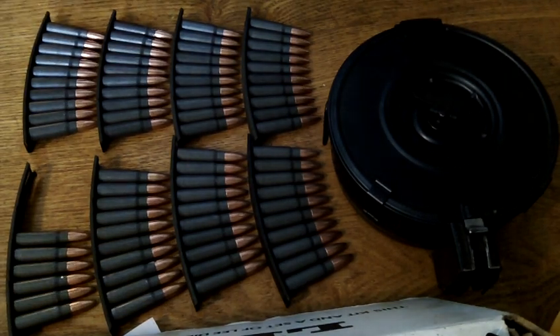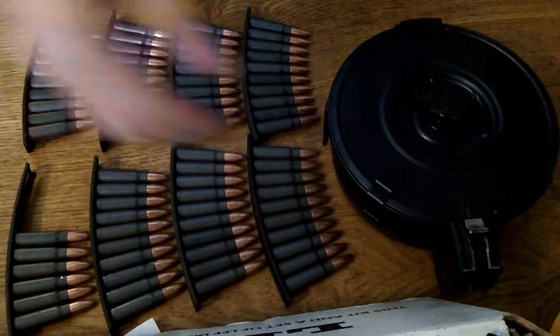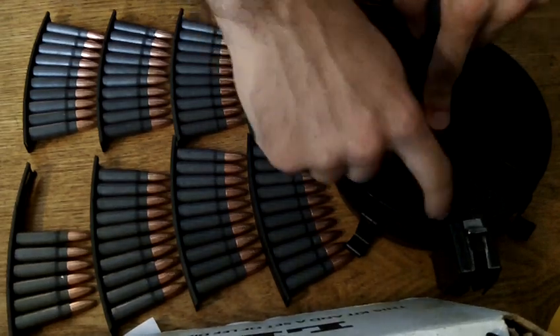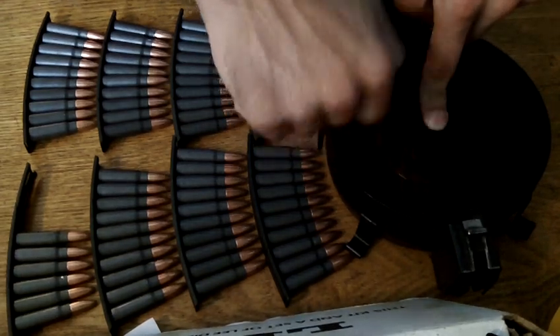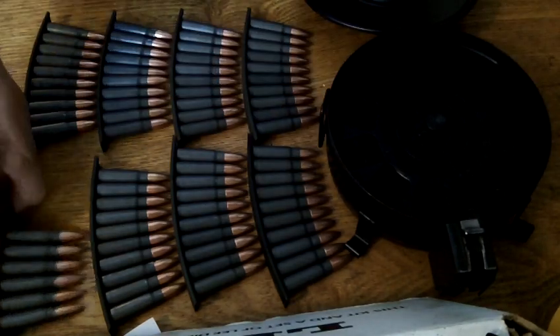I want to make a quick video about how to load one of these 75-round drums with 76 rounds without messing with the follower or doing anything complicated. All you've got to do is pop it open, press the button, and wind up the follower back to the beginning and start loading.